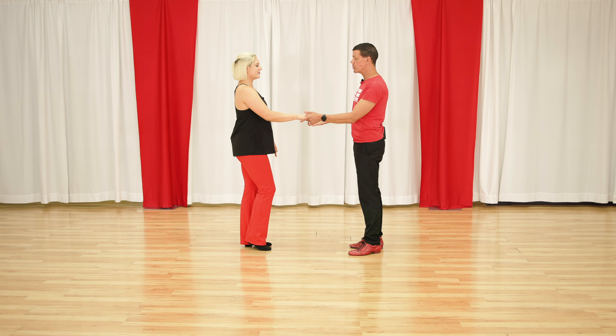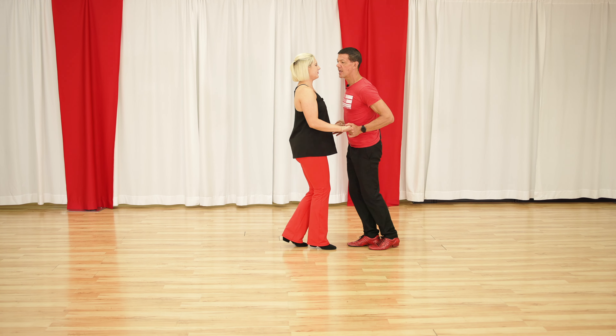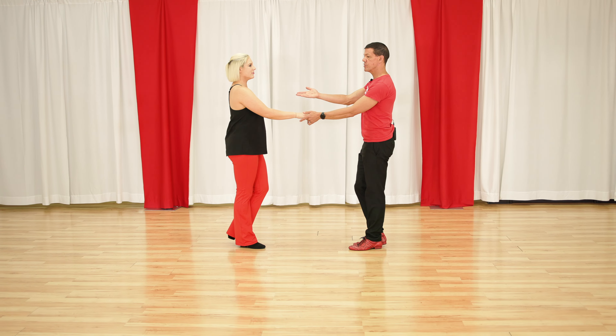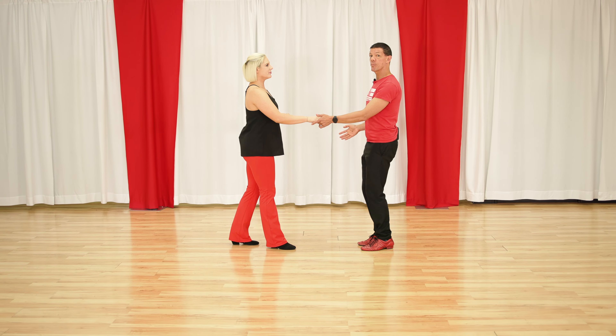There are three basic patterns we're going to do. We're going to do what's called a push break or sugar push: one, two, three and four, five and six. So Megan comes to me, I stop her and I stop her on the other side.